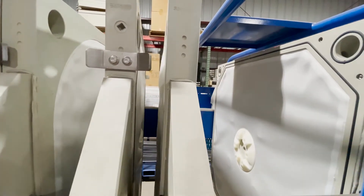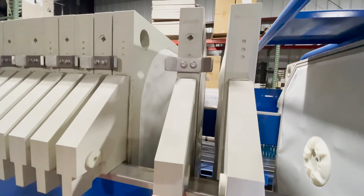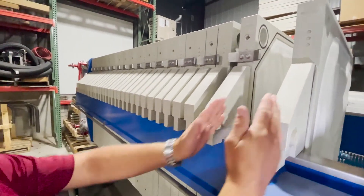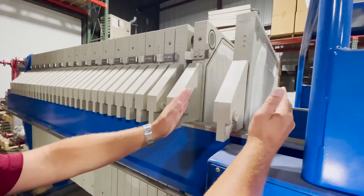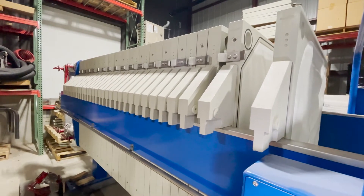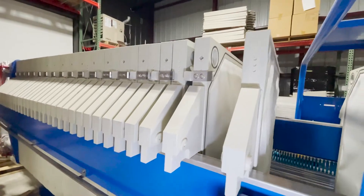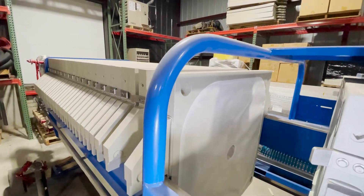This press is a mixed pack membrane. This particular plate is a chamber plate, and this plate is a membrane plate. The membrane plate has an inflatable bladder that pushes out into each opposing chamber to squeeze the cake from one side. We use mixed pack membranes to control cost.